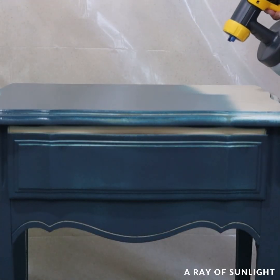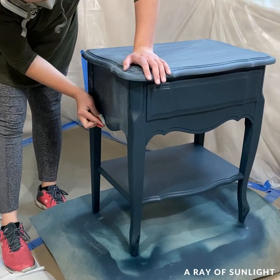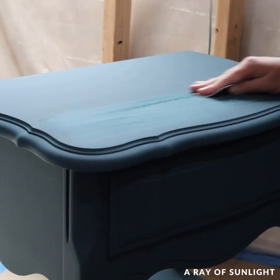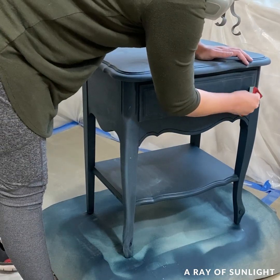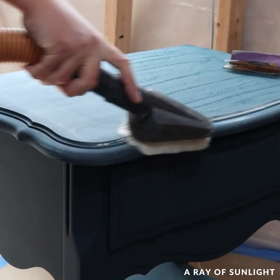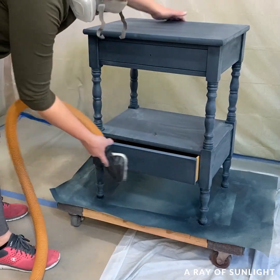In between coats of paint, I ended up sanding a little bit more because I could see where that original paint had chipped before. And then I sprayed another coat of paint.